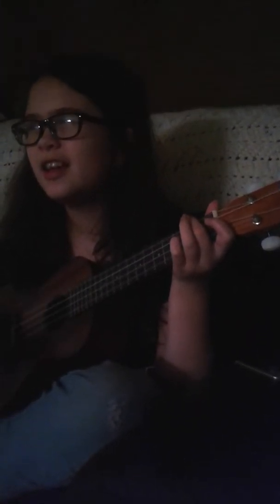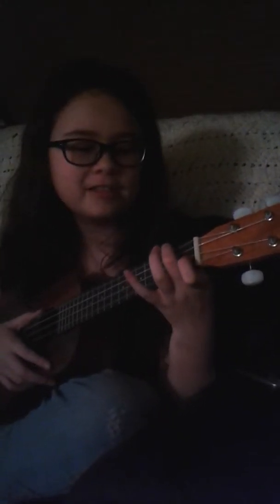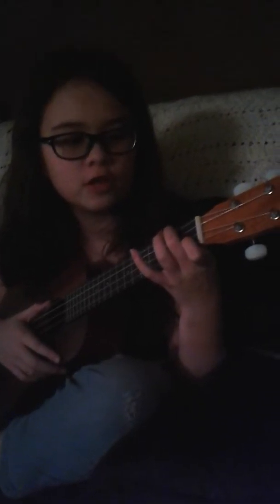Fourth note, which is an F. All you have to do is go to the first fret, third string — that's it. From the beginning, that's all the notes you need. Can you do a recap? Yes — you need a C, you need a G, you need an A, you need an F.